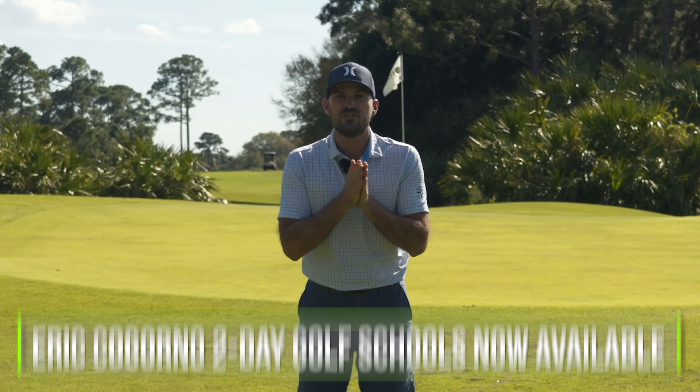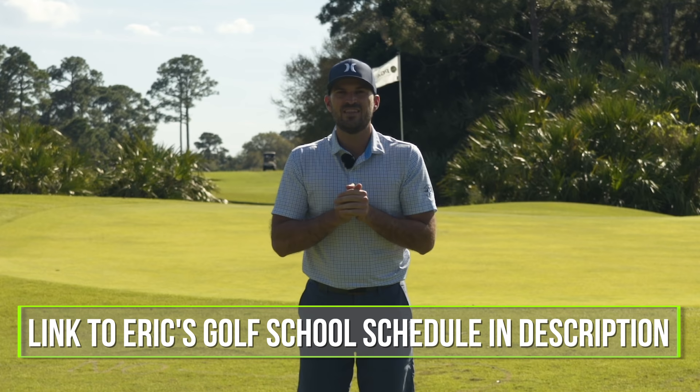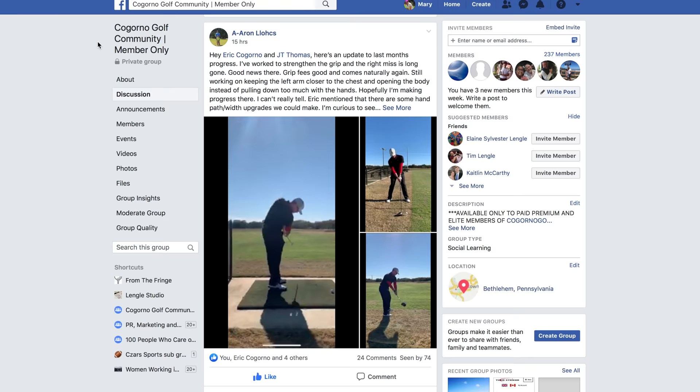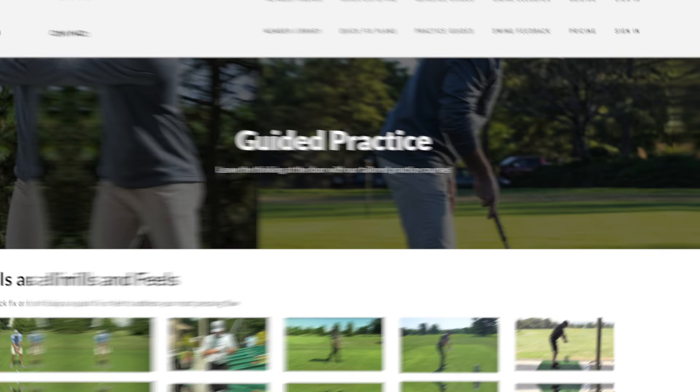Alright guys, before we dive into this video I do want to let you know we have launched golf school dates for 2020 at the Bethlehem Golf Club. We're gonna put the link in the description down below. We'd love for you to come spend two days with me in Bethlehem PA this summer. Now if you can't come for in-person coaching, we'd still love to coach you through CagornoGolf.com. That's our online community and membership site full of golfers like you and I looking to get better. It's where you can send in your swing videos and I can help see your swing and take your game to the next level. You also get access to everything including our Facebook group, all of our master classes, the practice section, the quick fix section, and the member library on the site.